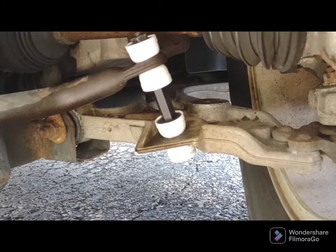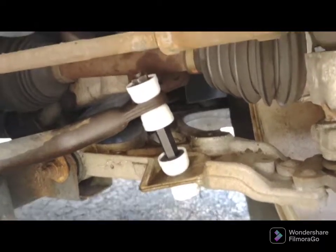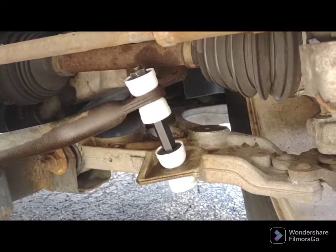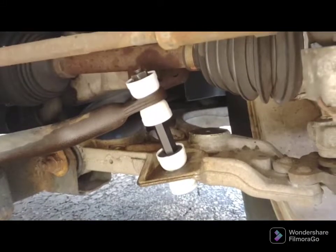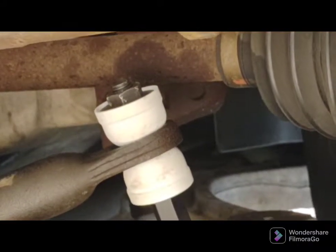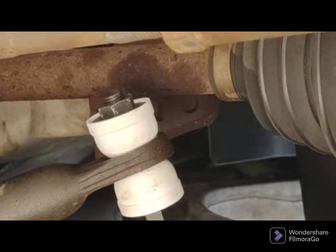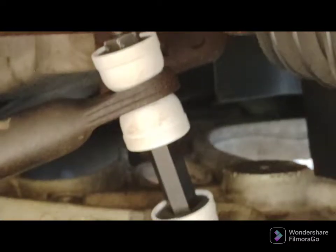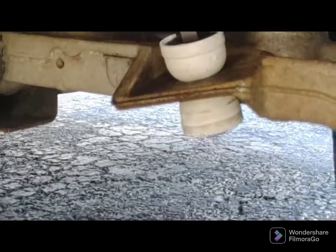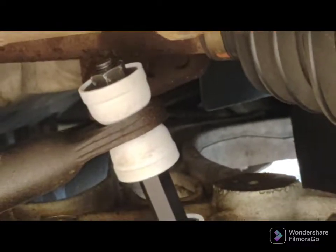You get the pieces in, put all the pieces together, then let the car all the way down. See this top nut, this big colored nut here — you want to see two threads above the nut, and then it's tight enough. You can hold this, tighten the bottom, or tighten the top, whichever way works for you.